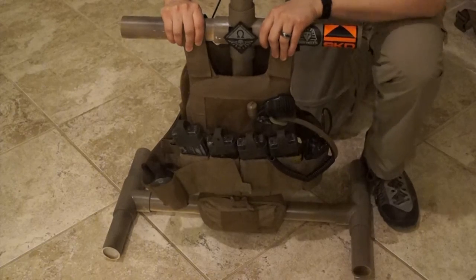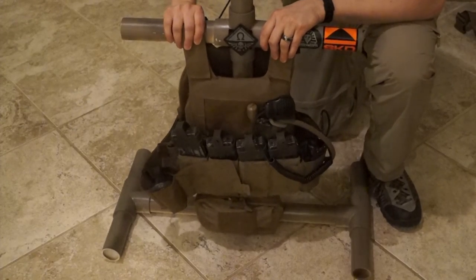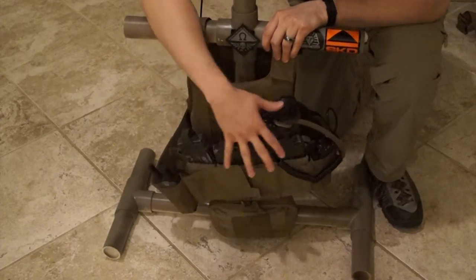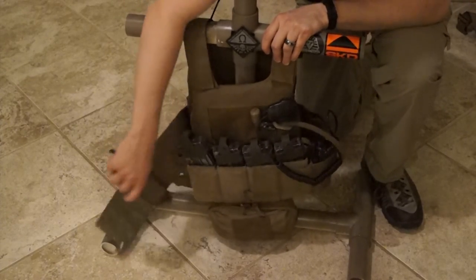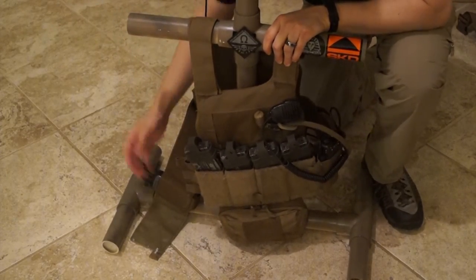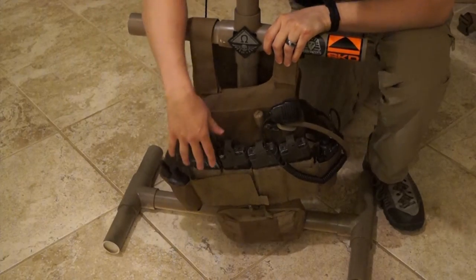Moving on to my second line — it's based on a Ferro Concepts Slickster, Gen 1. What I like about it is it's slick. It doesn't have anything I don't need on it, no extra MOLLE, just the bare essentials. Up front, I have a rack of LM4 mags using Patrol Incident Gear pouches with Kydex inserts. I run an external cummerbund, which is kind of unique — what I like about it is it provides easy donning and doffing of the system.